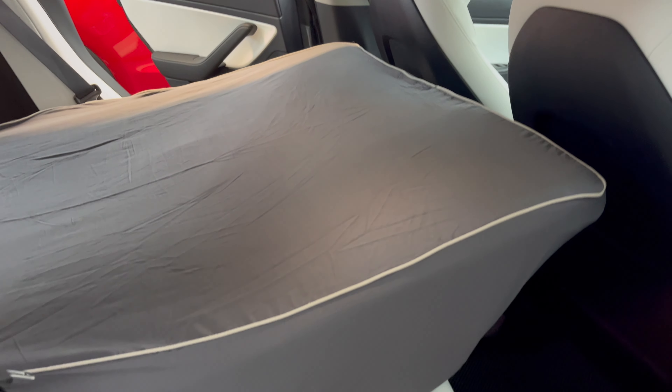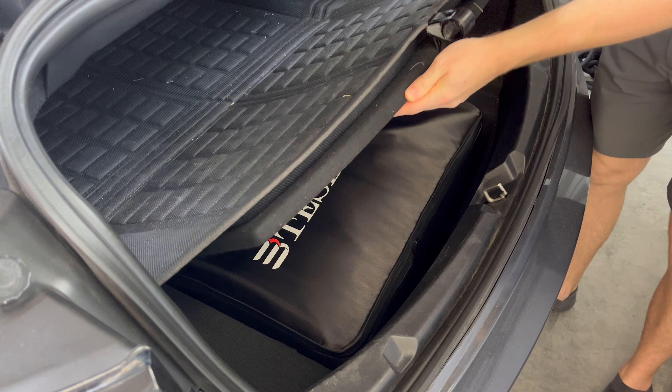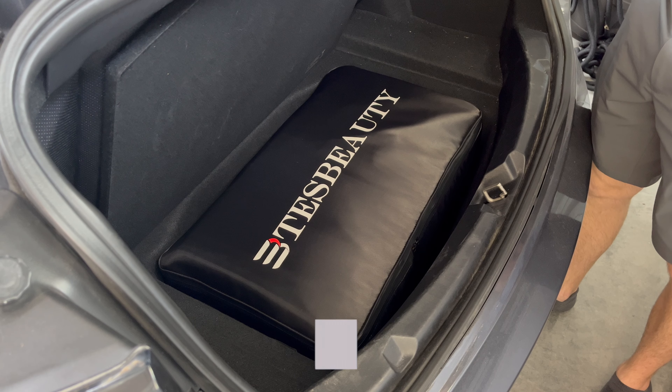What's going on guys, we have a newly upgraded Tesla camping mattress from Test Beauty I wanted to show you. This is a custom fit bed that fits the floorboard of your Tesla Model 3 or Tesla Model Y that is still very space saving and compact.